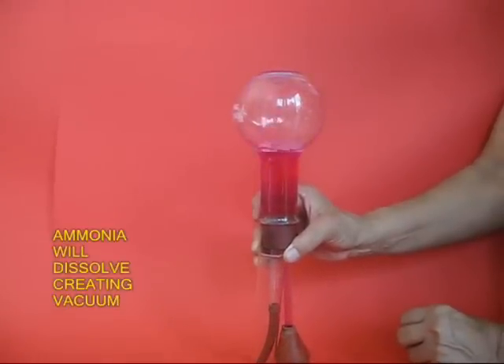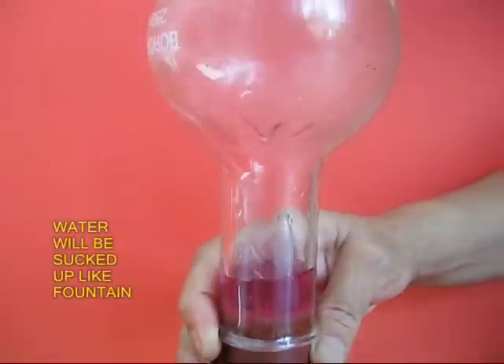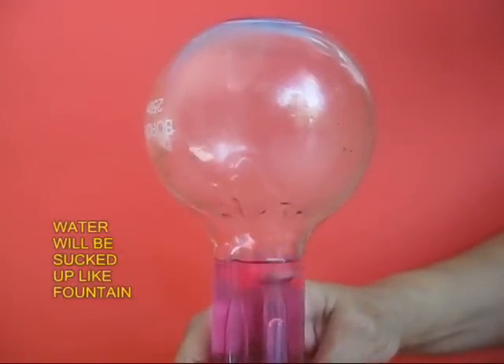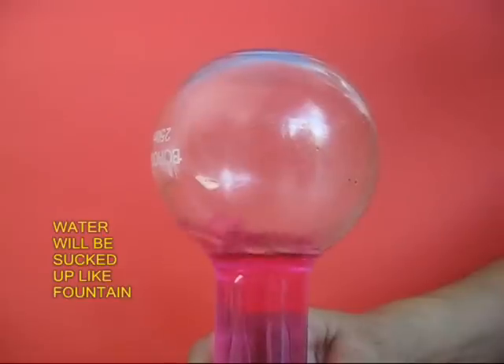The phenolphthalein solution meets with ammonia and becomes alkaline, and so the color turns pinkish. See this phenomenon once again. So this is how you make the ammonia fountain.